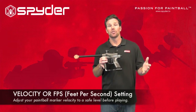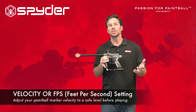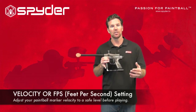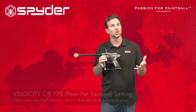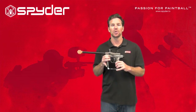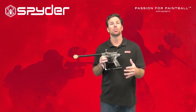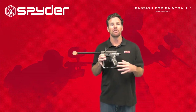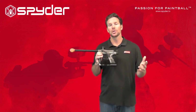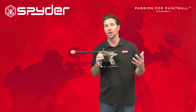Setting a proper velocity for your paintball marker can keep you and your opponents safe. Each field has a suggested velocity you should use while playing. Some indoor fields it may be around 240–250 feet per second. Outdoor fields it could be up to 300 feet per second, but probably no more — maybe closer to 280 or 290 feet per second. Feet per second means how fast the paintballs actually shoot — that's the velocity.